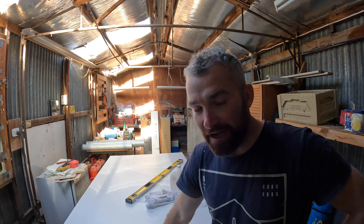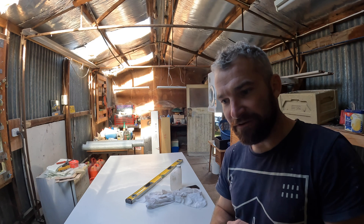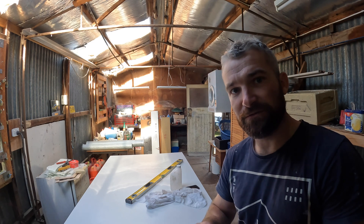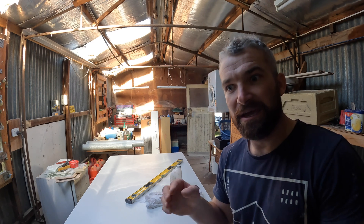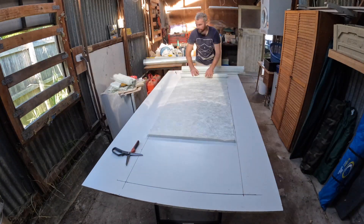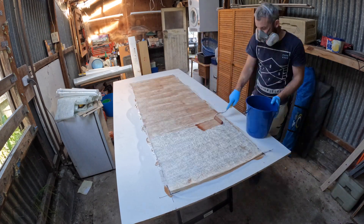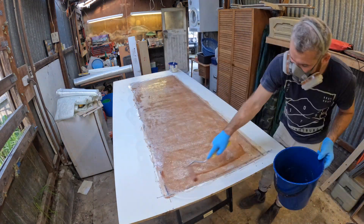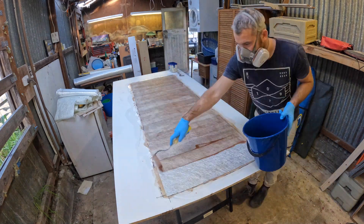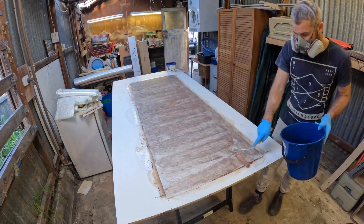Next I'll be laying up the lid for the tank. This time I'm going to use five layers of glass — three layers of 450 chop and two layers of 450 double bias — and I think that's going to be strong enough because it's got all that support underneath.